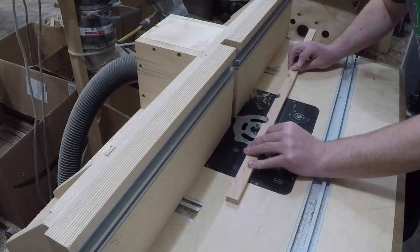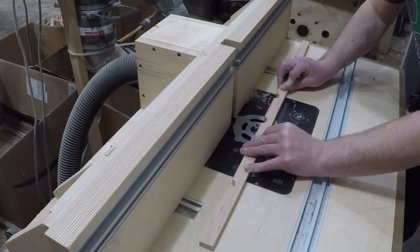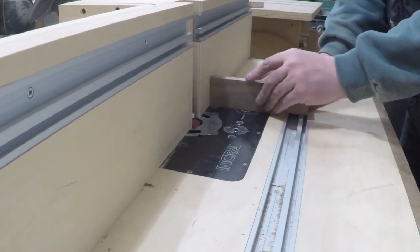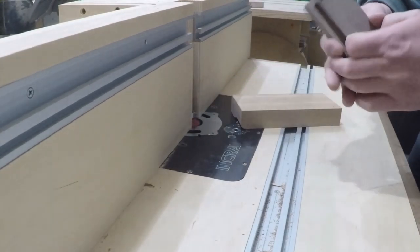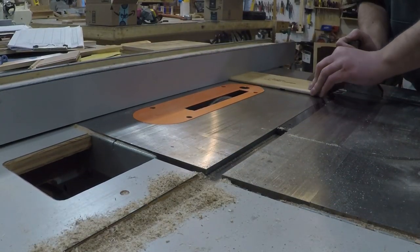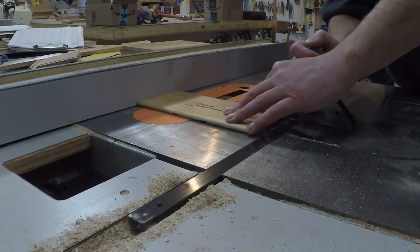Before cutting them to length I rounded over the edges at the router table. I also used the router table to round over the tops of the end caps — a backer block is used to prevent tear-out. Finally I cut shallow grooves in the bottom so it would be easy to install the dividers in the right place.